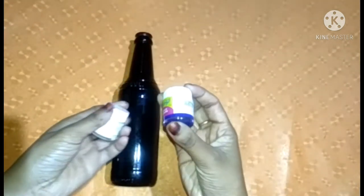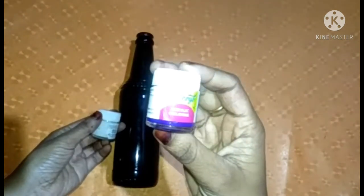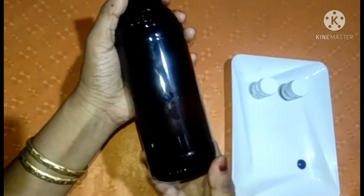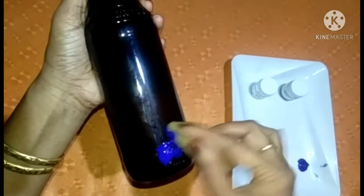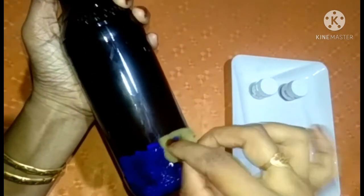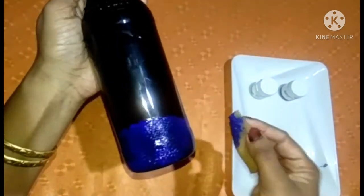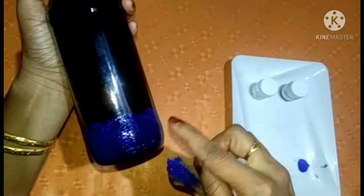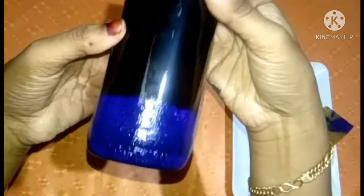I am using a bottle. I am using a blue color. Once I have used a bottle, we have to dry the blue color and dry the bottle.